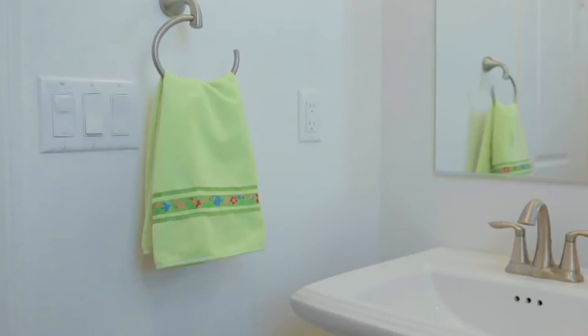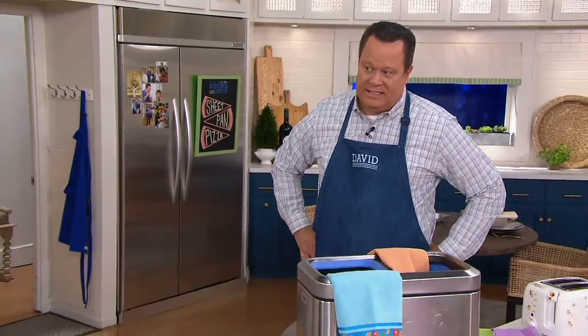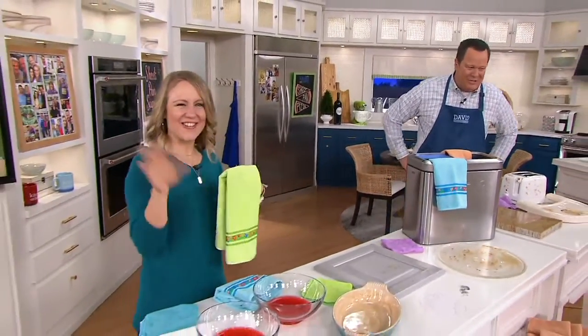Joining us now is one of our home specialists, Erika Sweinford. Erika, how long have you been at QVC? 16 years. Good to have you back, my friend. Always a pleasure to see you.